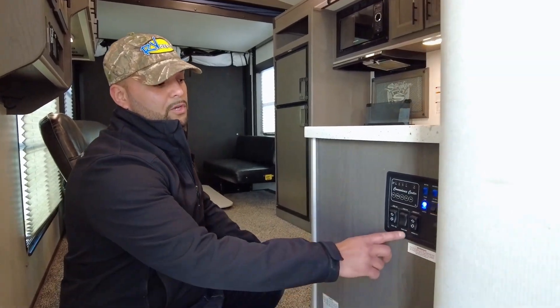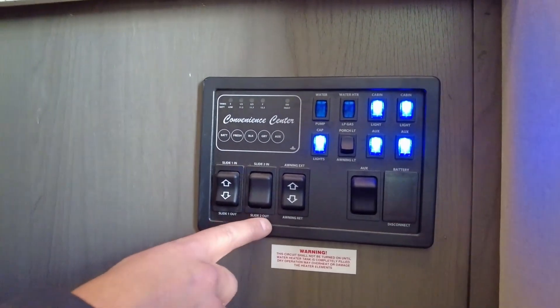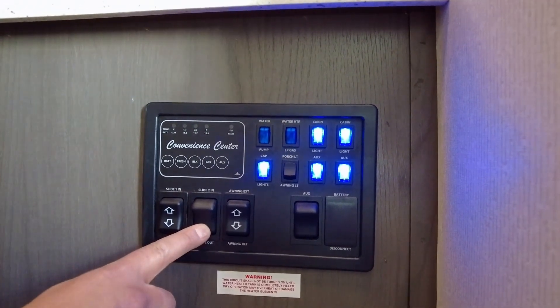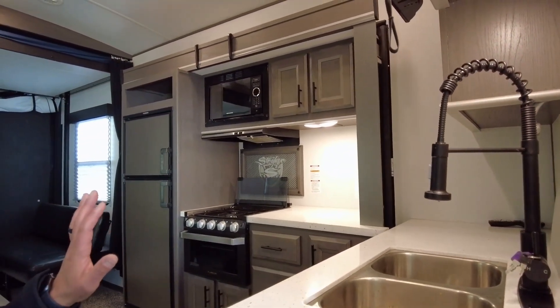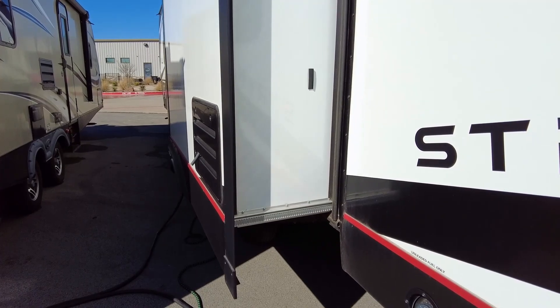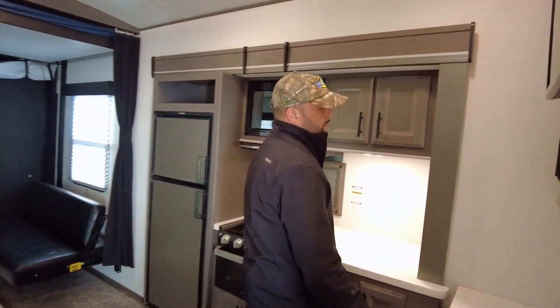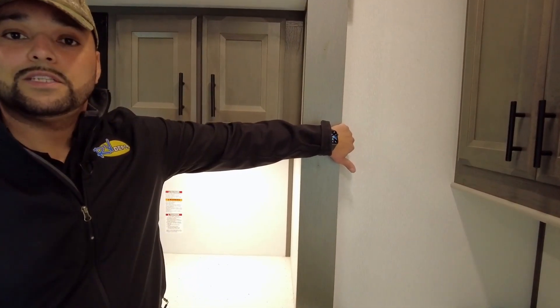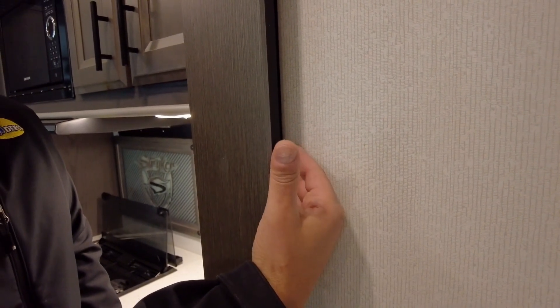To extend the slide rooms, locate the slide switch and press and hold the button marked for slide out. Hold this button for the entirety of the slide movement until the slide is seated properly on the wall, then release the button. Once the slide is out, make sure you have good compression on the seal behind the end wall — you can take your hand and slide it back behind to see the seal. There will be a slight gap, but that gap is just for the seal.